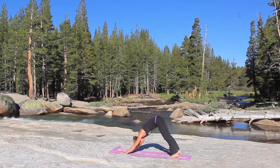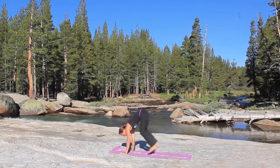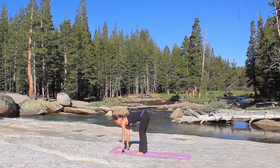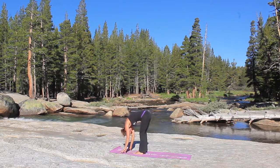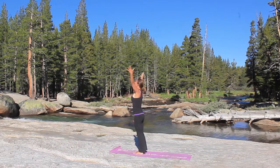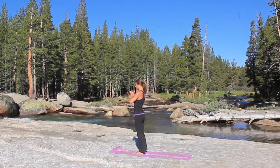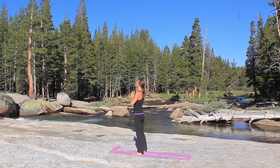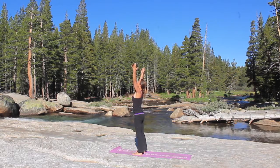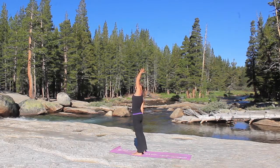Take a nice deep inhale, and as you exhale, you're going to hop your feet up to meet your hands. Inhale to a flat back, exhale, round and fold. And then inhale, roll up to standing, arms reaching overhead, exhale, hands to heart center. Take a nice big inhale and reach the arms up again. This time you're going to release the right hand down the side and reach the left arm overhead, another side body stretch. Big inhale into that left ribcage.